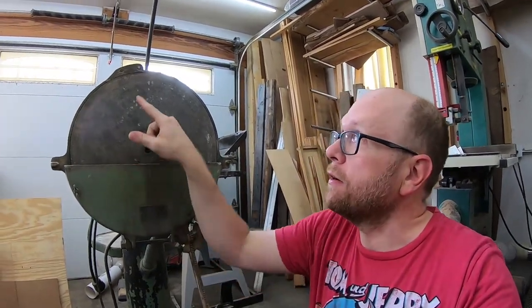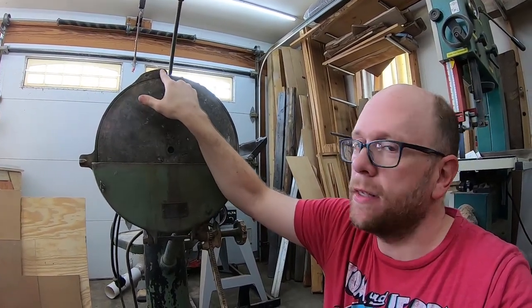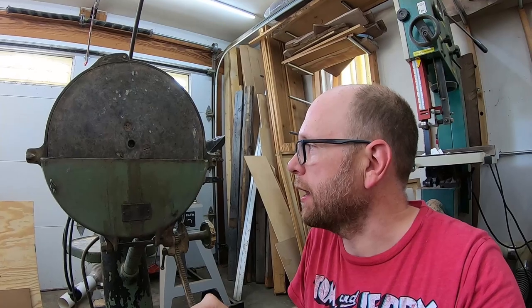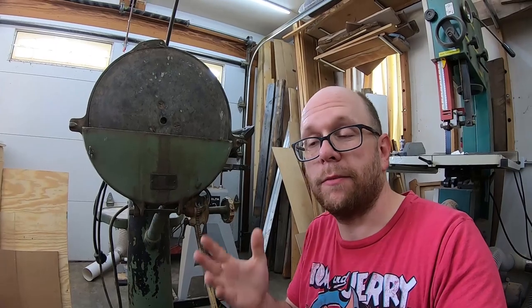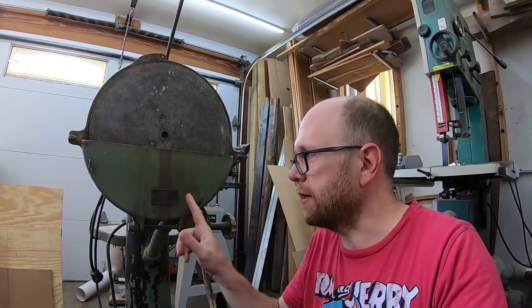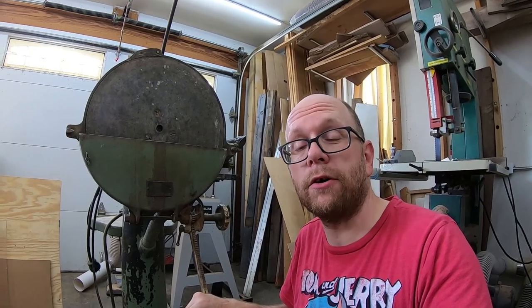The only parts that are missing that I'm aware of are a protective shield that attaches to a hole right here, and the original power switch. I'm not too concerned about that. It still has the table and all the adjustments for the tilt angle of the table. It comes with a spare platen, everything is in great condition, nothing is broken, and the parts that had broken in the past have already been repaired. It comes with its original tag, which I think is awesome, and it actually has the original motor attached to it still, which is a half-horsepower GE motor.